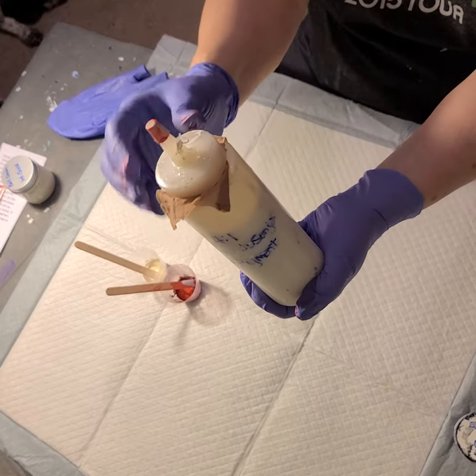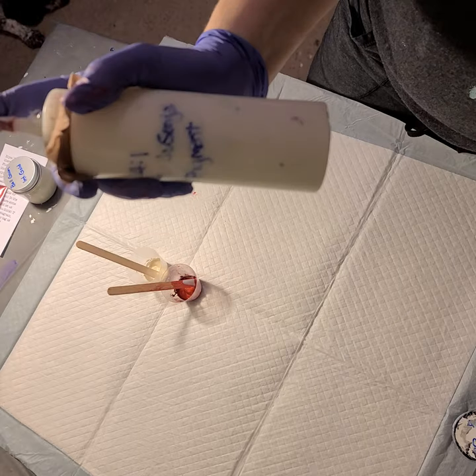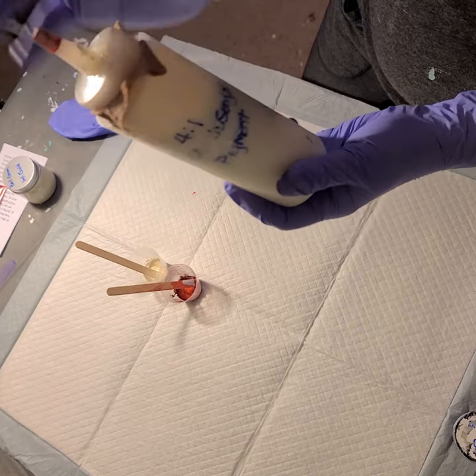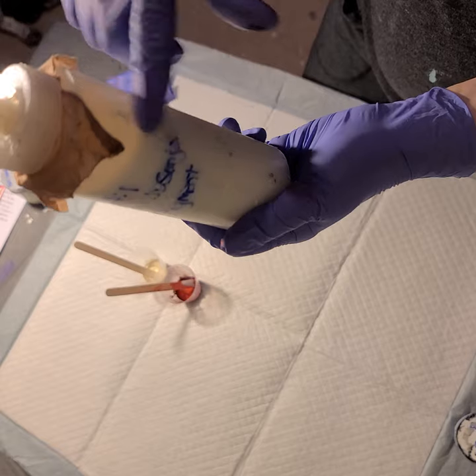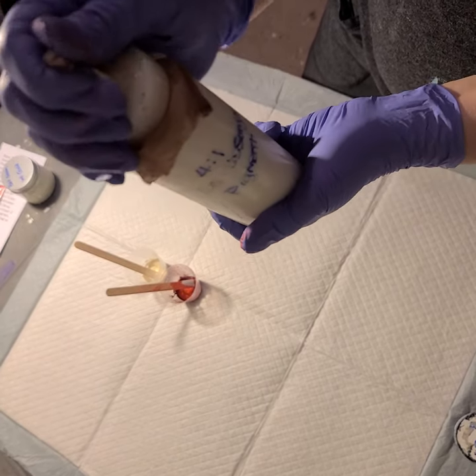A little trick for you: I mix this up in batches and then it could sit for a couple of weeks. I always keep a little pantyhose stocking over the top so that if there's any clumps that have gotten clumped in there, they won't come out into my painting. So I've got a stocking on there.